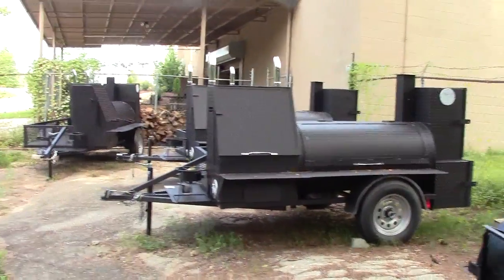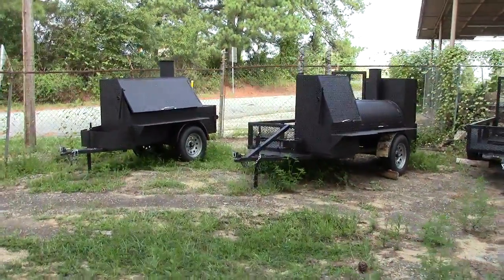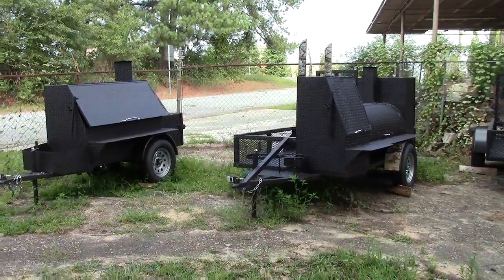So again, we're Decula BBQ Smokers right here at Hamilton Mill. Give us a call at 770-866-2561. Thank you very much.